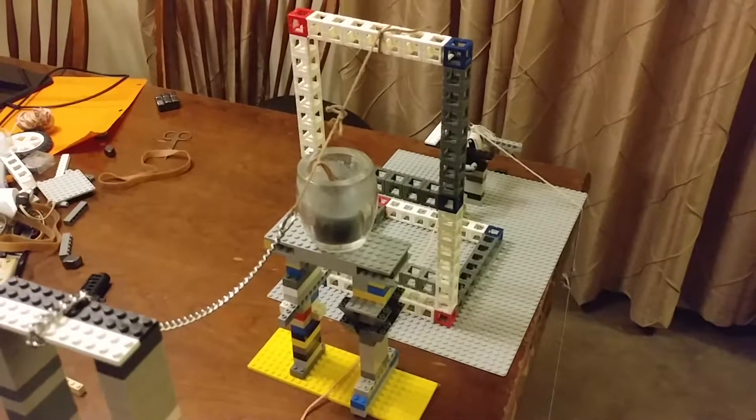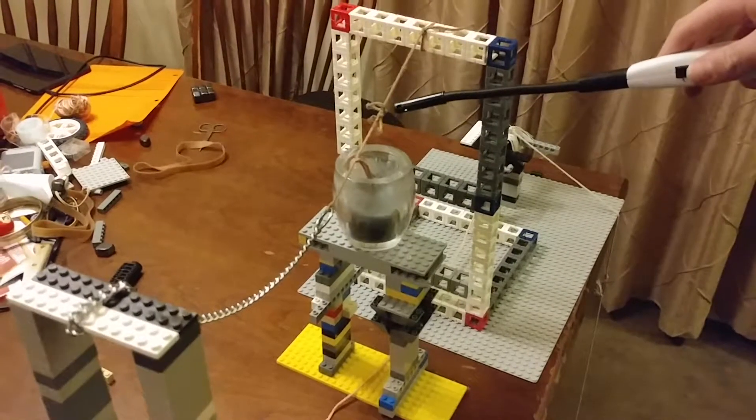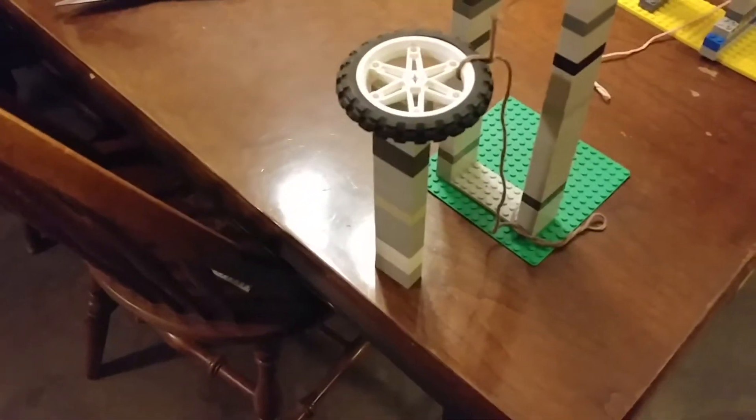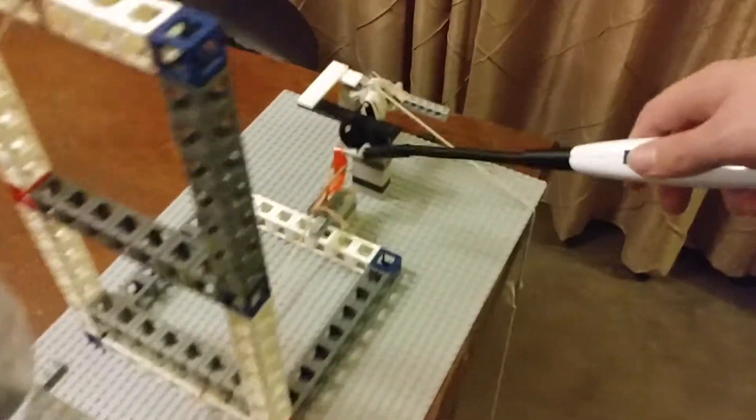So my energy transfers are: I'll light this candle, which will burn this rope, which will let go of this chain, which will hit this tire, which will make it fall off the table, which then will pull on this line, which then will pull this lever.